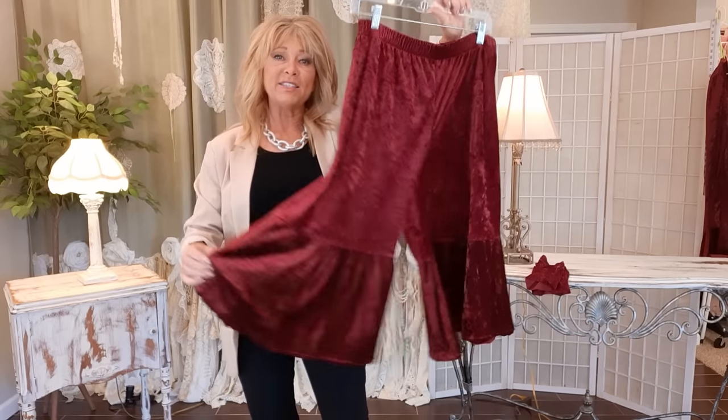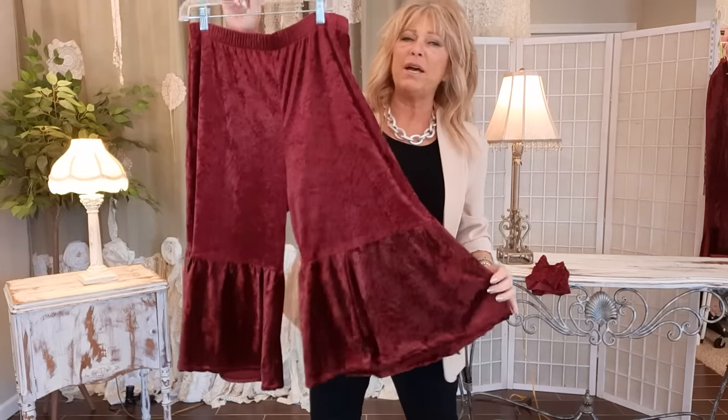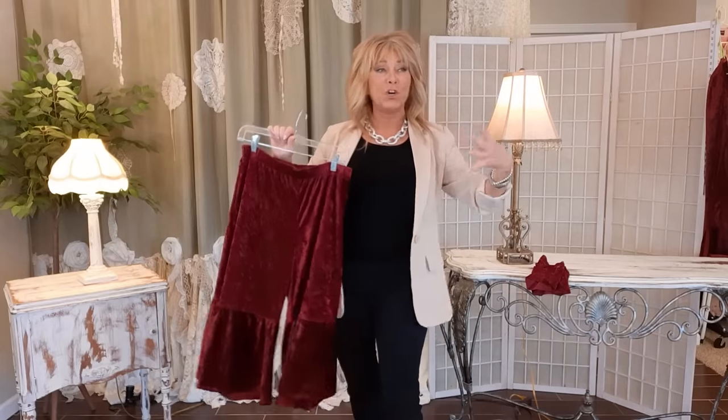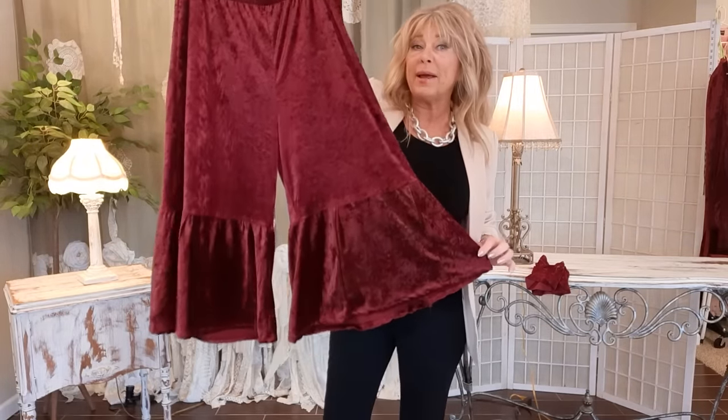How cute are these and how easy was that! These are done for now and I may add a little embellishment later. I want to get the top done first and then look at it together and see if it needs something.